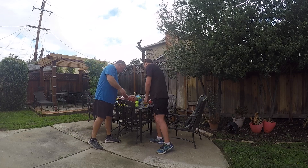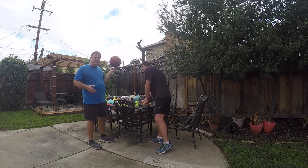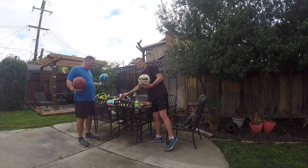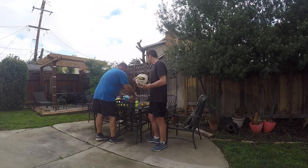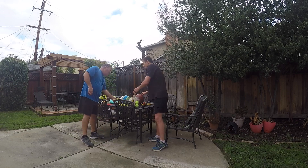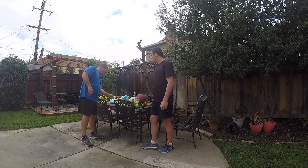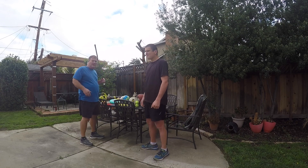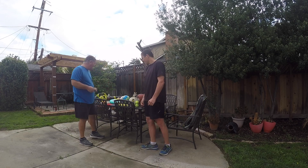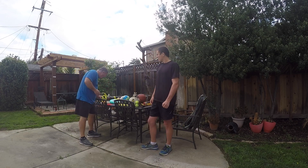We got a variety of balls you're used to seeing — we got basketball, soccer ball, volleyball, football, and we got some frisbees over here. We got a wiffle ball because it's safe. We got a golf club, but that's only for people who are authorized to use it. Baseball gloves, bats.